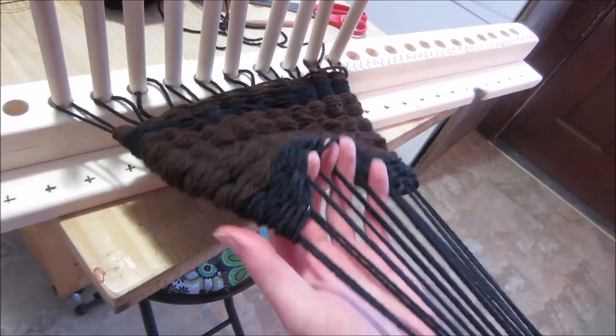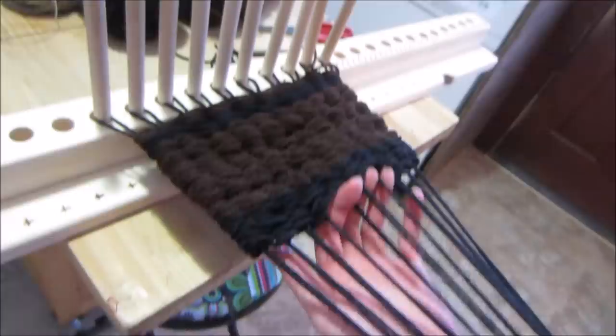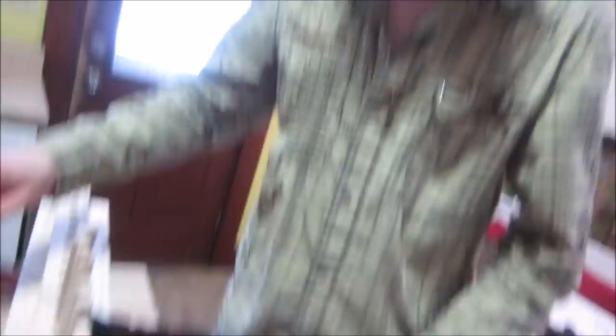I can remember that you learned how to knit when you were three. Yeah, you were really, really little, and you learned how to knit, and you've always been interested in creating these kinds of things. So it's so amazing to see the progress.